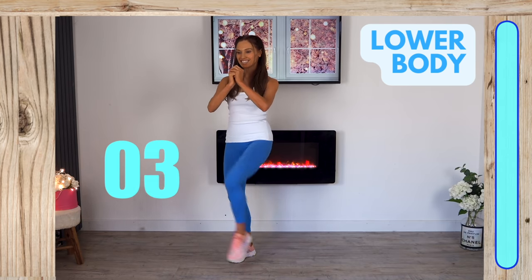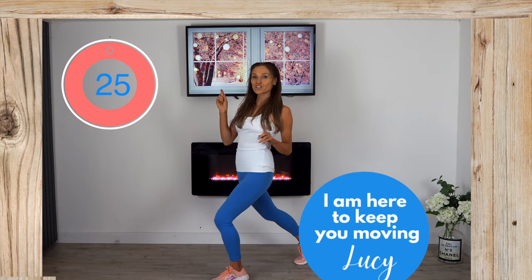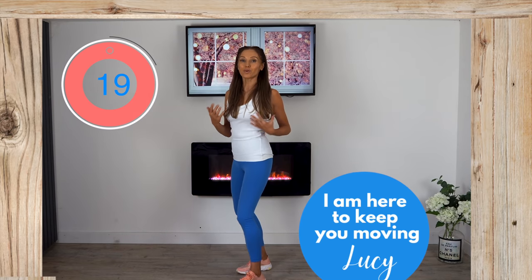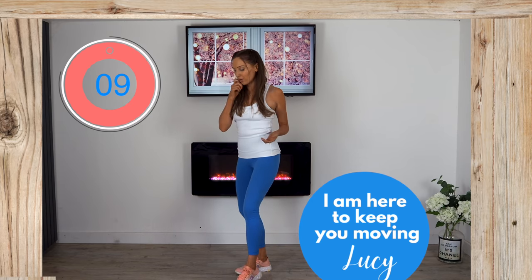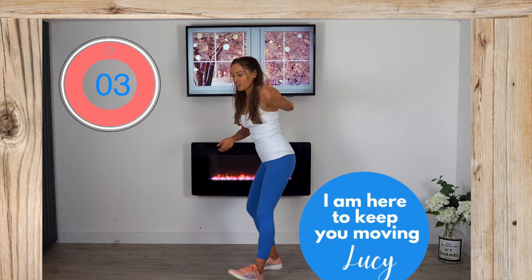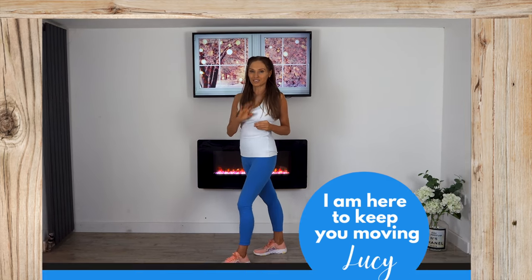Well done — the workout is complete! High five! Just keep marching until the timer stops to bring your heart rate back down. You've just invested in your future health with a really lovely, light workout looking after your general health. If you're not subscribed already, please subscribe, give it a thumbs up, share it, and at the end of this video come and do a cool down stretch with me. See you back on my YouTube channel tomorrow!